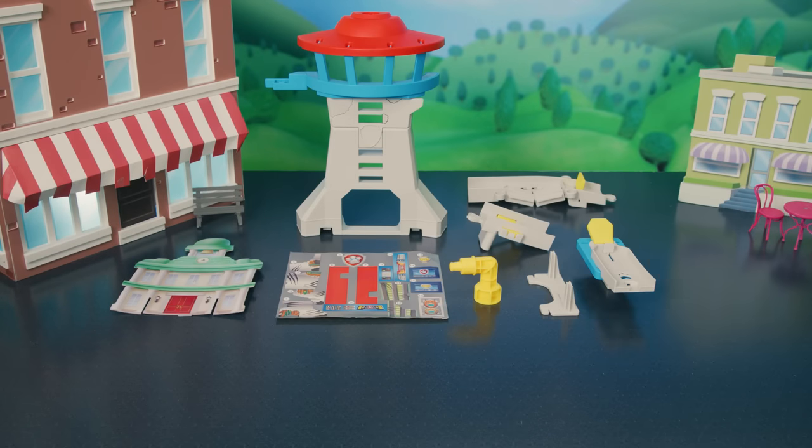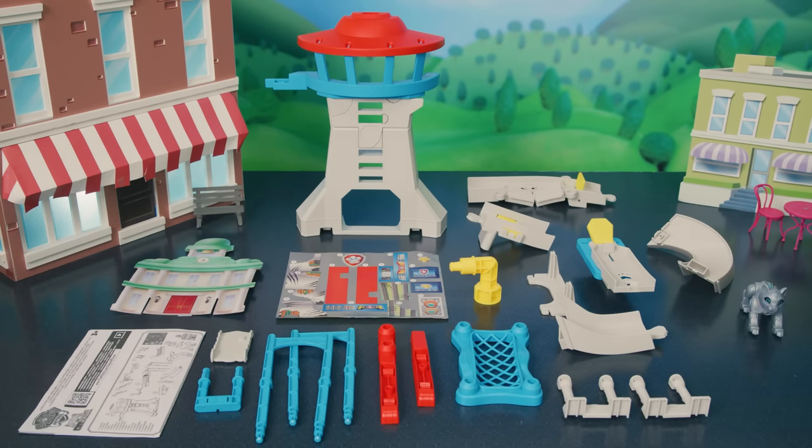Inside, you'll find all the pieces you'll need to build the Cat Pack Play Set: a Meow Meow figure, a Wildcat figure, and a sticker sheet.